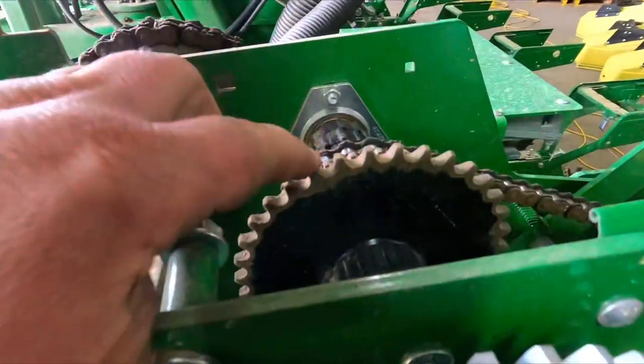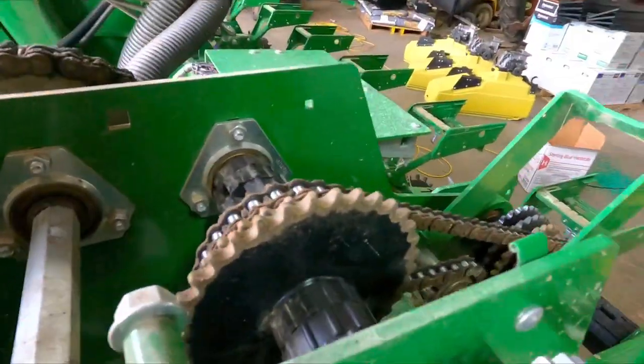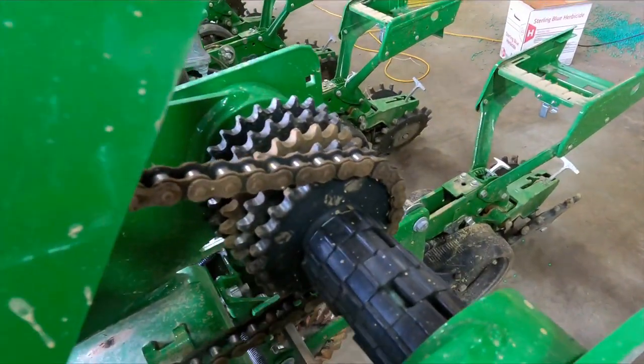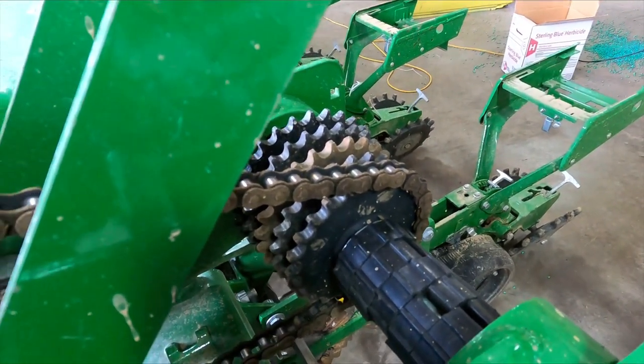The sprockets are going to be 16 and 25. We want this one on 16 — that's the smallest sprocket — and this one to the second smallest sprocket. I'm going to change it over and bring it back.